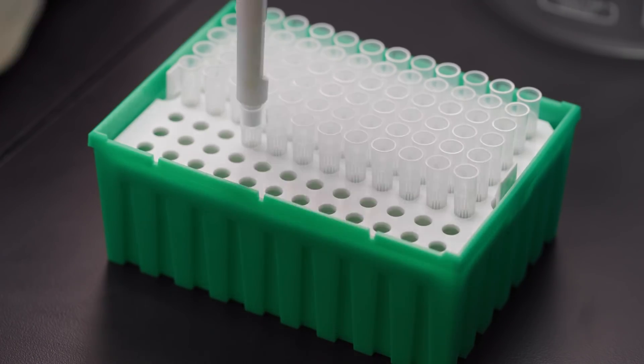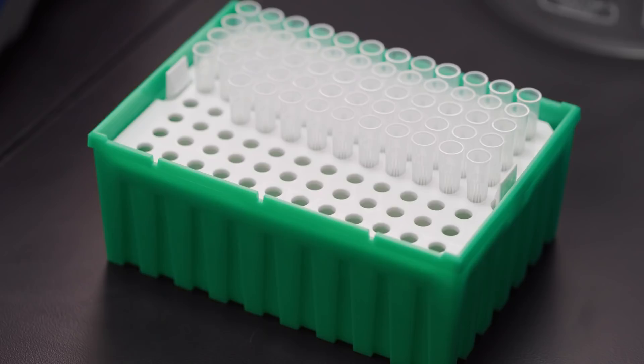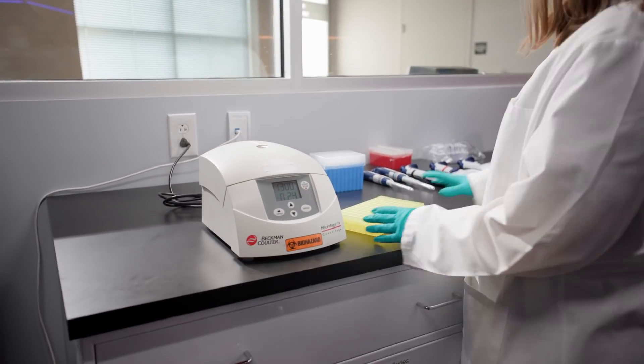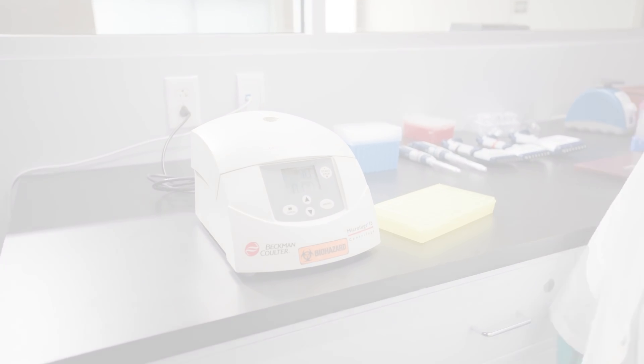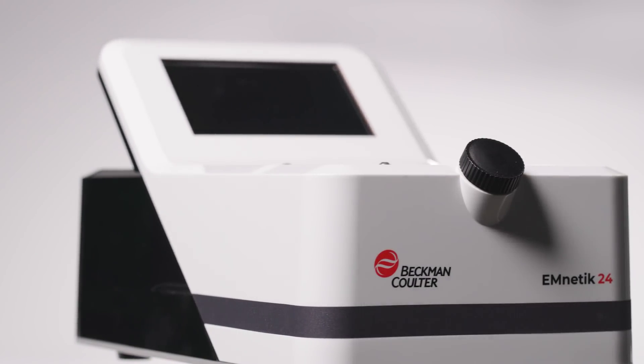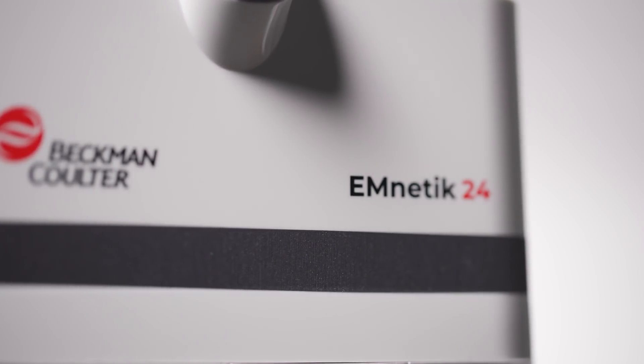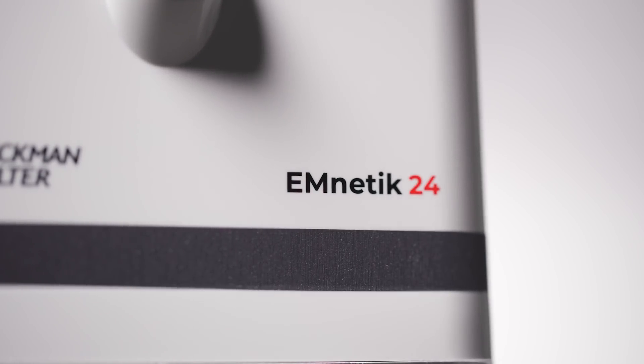30 years later, you're still using the same kit. It's time — time to do away with the old and update to a faster cleanup. The Mnetic 24 is two times faster than columns, only requiring 50 touchpoints versus the 300 touchpoints from column cleanup.